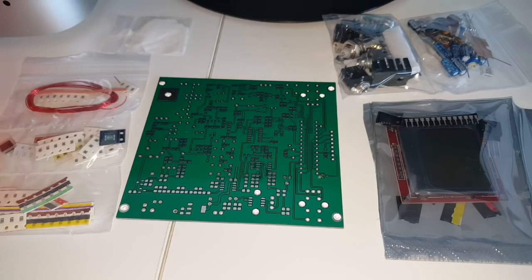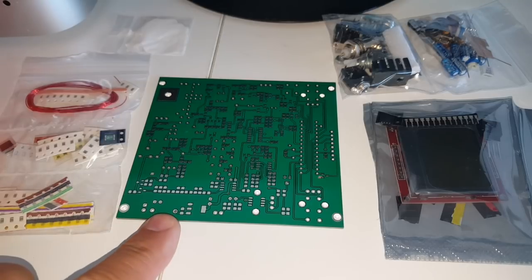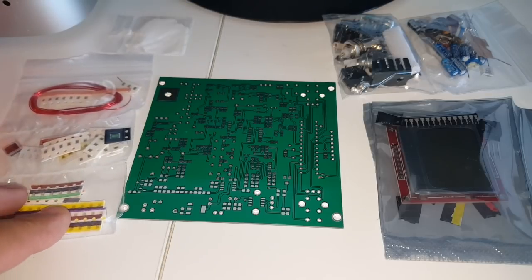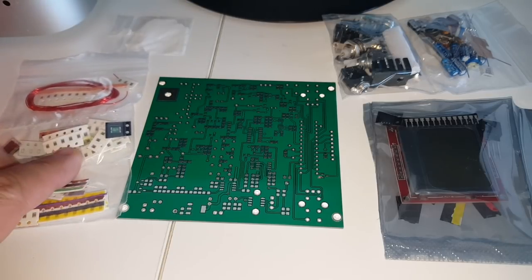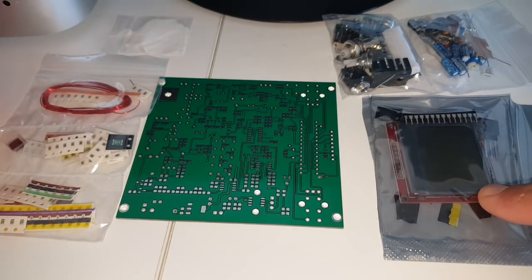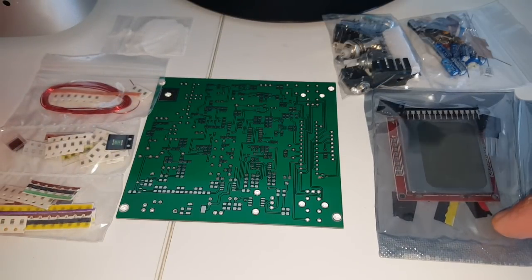Here's the kit. You have the circuit board, which is pretty small for an SSB radio — 91.4 mm by 99.2 mm. Then you have the components, which are surface mount — very, very small. Inside the bag you have the screen and other components.